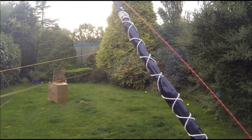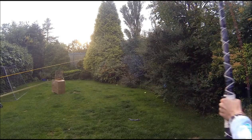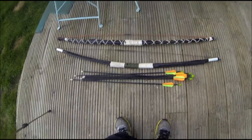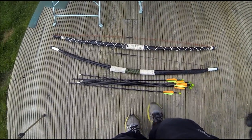This is the second fiberglass bow I've made out of fiberglass tent poles, and I think it turned out really well. Now I'm going to test out the new arrows with my older fiberglass bow.